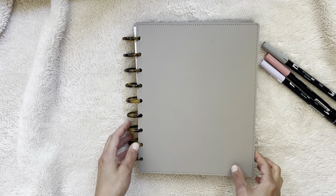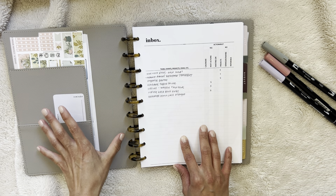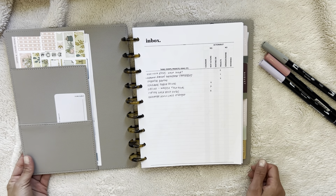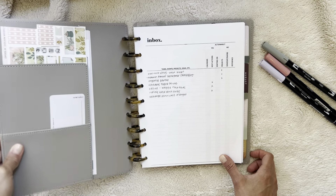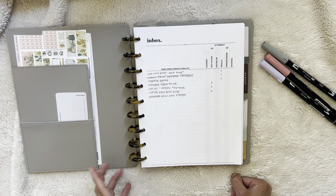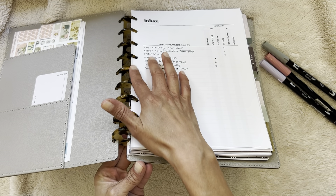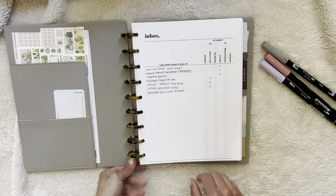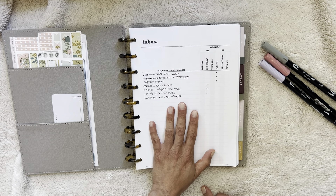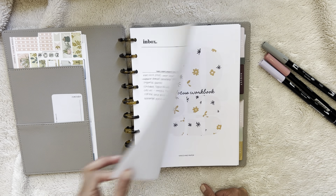I thought I would share a flip through. This is a Happy Planner cover, which I like better than the plastic covers they come with. The only thing is I feel like it doesn't turn as well on the discs, and it could also be because these are plastic discs — I'm not sure if metal would work better. I really liked the tortoise color on these. I just have some stickers here, and I have an inbox that I made, kind of getting-things-done inspired.